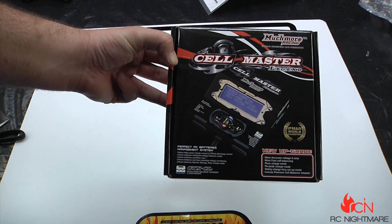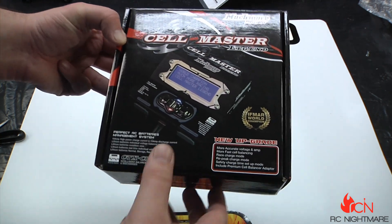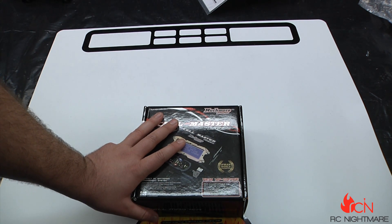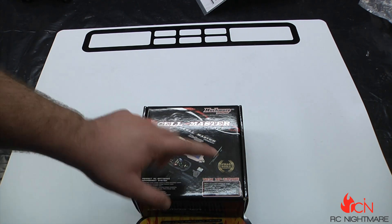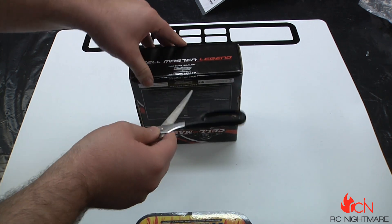This is the Cell Master Legend. It charges up to a 6S LiPo and it can push out as much as 16 amps, and then a 10 amp discharge. The claims on the box: most accurate voltage and amp meter, fast cell balancing, race charge mode, repeat charge mode, safety charge time, setup mode, and it includes a premium cell balancer. One thing I can say about Much More Racing — they don't mess around with packaging.